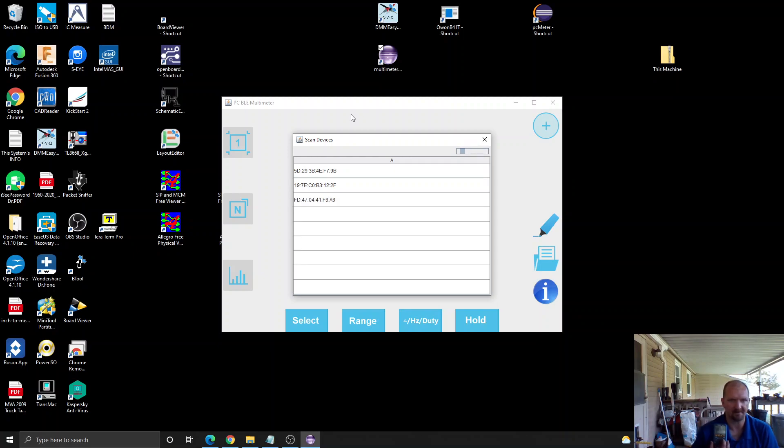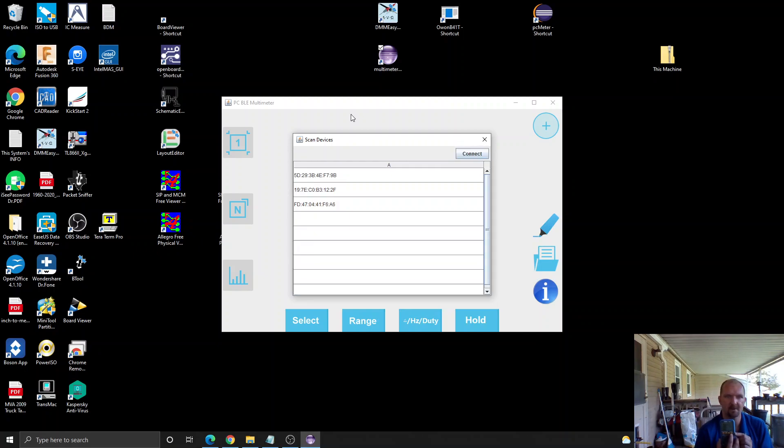The next step is we're going to turn on the meter. When it boots up we'll press and hold the Bluetooth button. You'll then see the Bluetooth icon show up at the top. You'll also notice my device is now showing up in the listing, and then you can hit Connect after selecting the device.